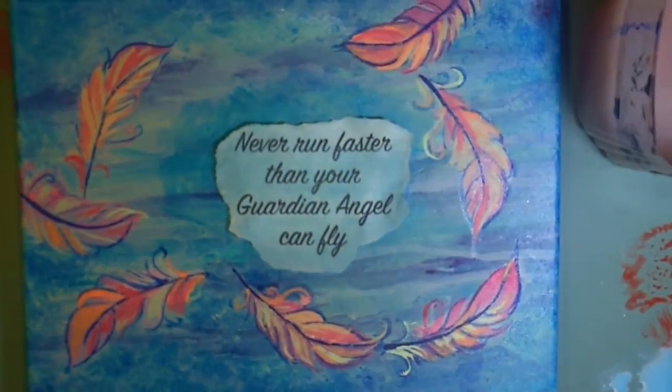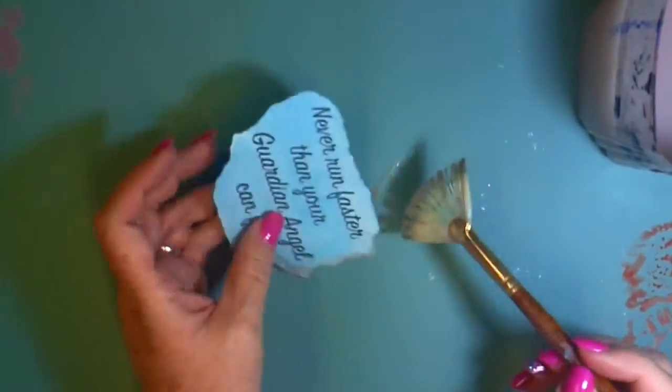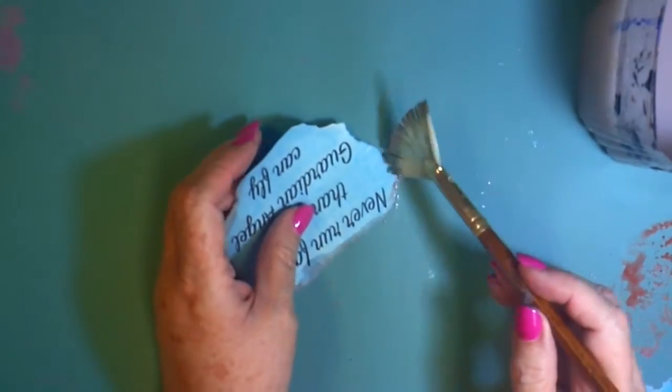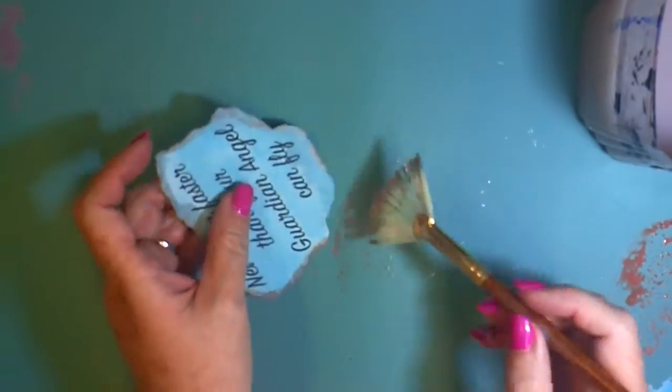So I kept playing with this, and it still wasn't quite where I wanted it. So I used some of the antiquing cream. I've never used this before, and I haven't read the directions yet, but I just used my fan brush, watered it down so that it wouldn't be harsh, and used it around the edges.